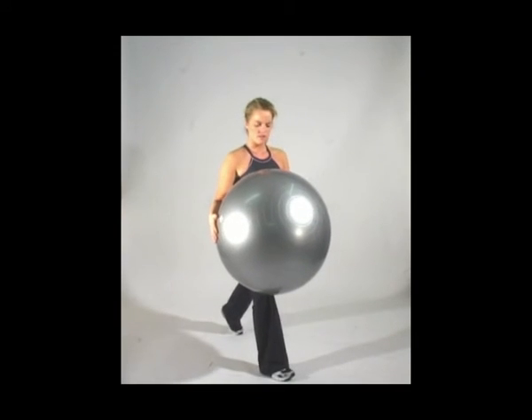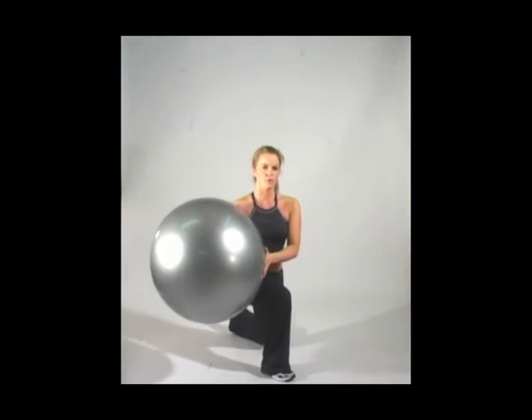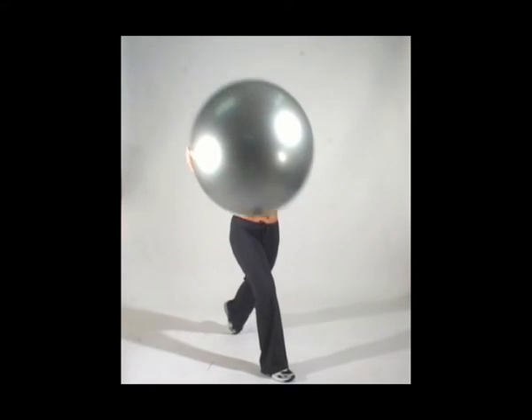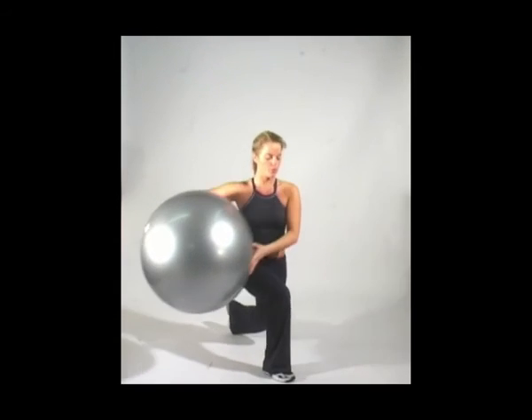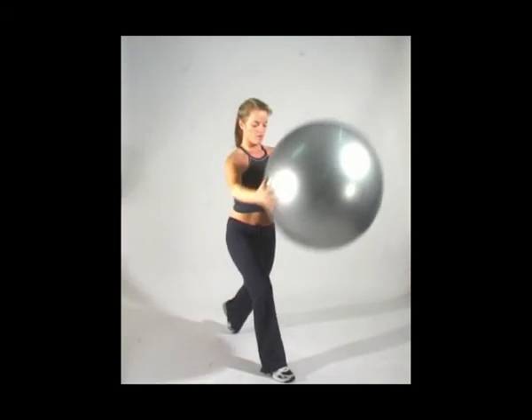Take your left leg back this time and bend the knee down, swing over, swing up — down and opposite, down and opposite. Keep your eyes focused on one point in front of you, swinging down and up.